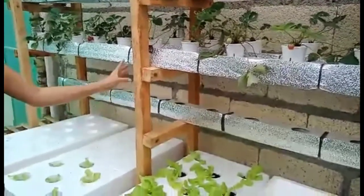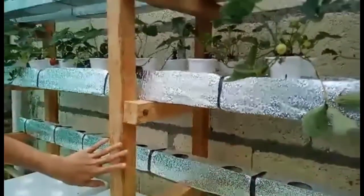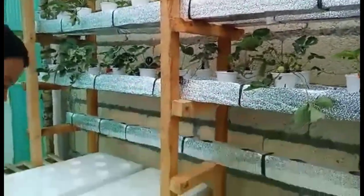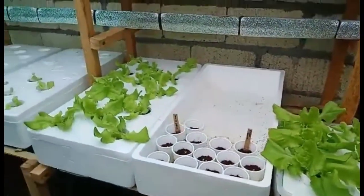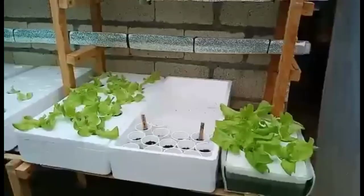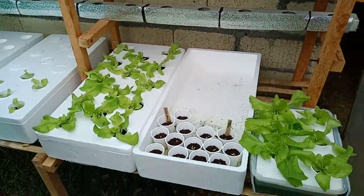As you can see, we are using lumber — coconut lumber — for our frame, and we are also using lipak or bamboo trees for the floor. As we have seen in some YouTube videos, most hydroponic farmers use downspouts.